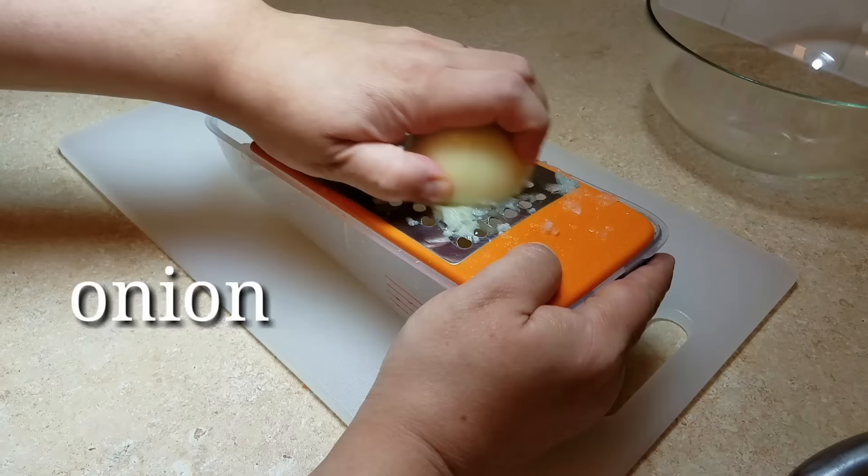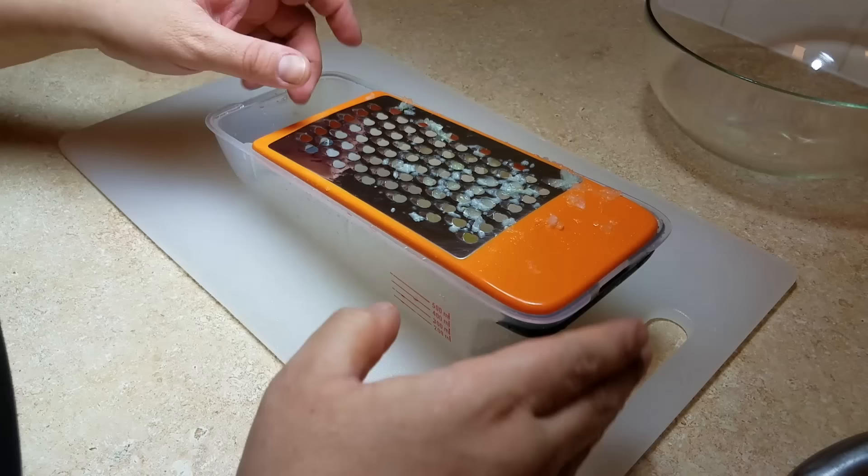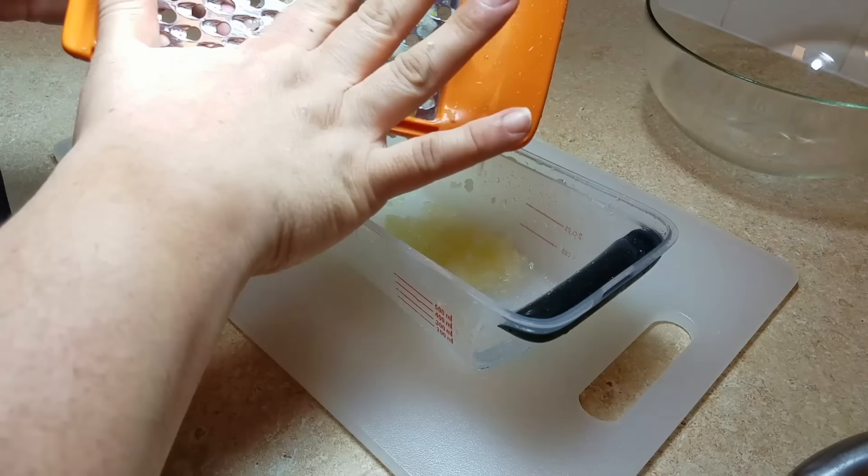Next, I'm going to grate enough raw onion to use one teaspoon of onion into the dressing. I actually grated a bit more and did not want to waste it, so I added more — but one teaspoon is all you will need.